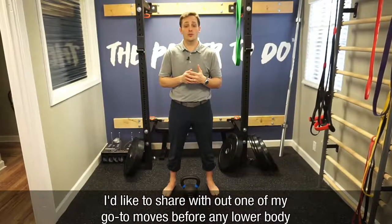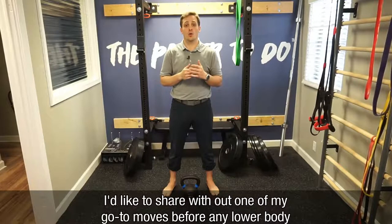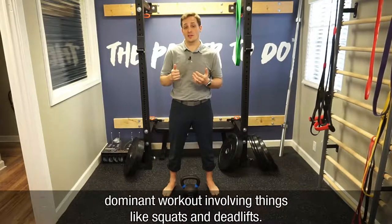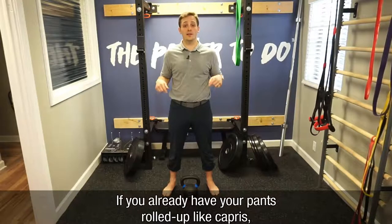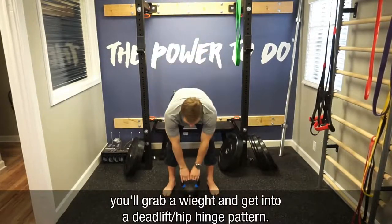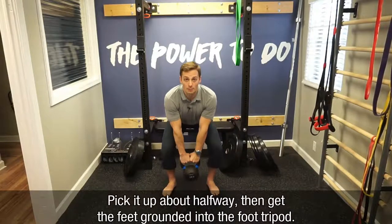I want to share with you one of my go-to moves before any lower body dominant workout involving things like squats or deadlifts. So if you already have your pants rolled up like capris, you'll grab a weight in a deadlift pattern or hip hinge, and you'll pick it up about halfway.